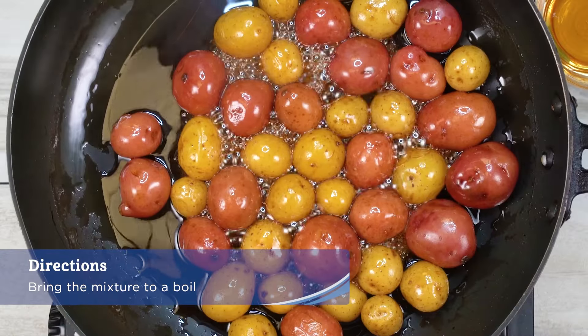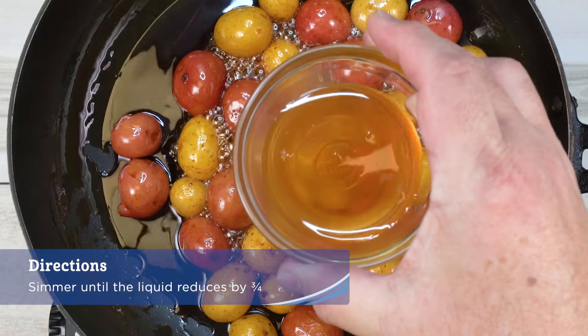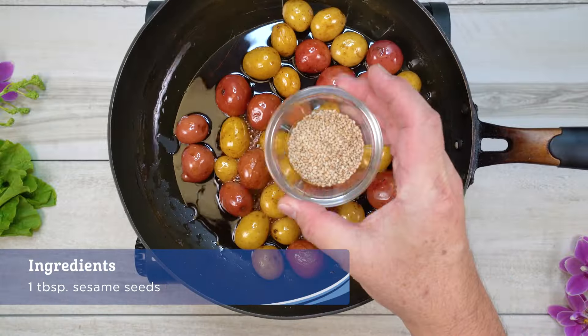Bring the mixture to a boil, then reduce to a simmer. Simmer until the liquid is reduced by three quarters. Add in the syrup and sesame seeds.